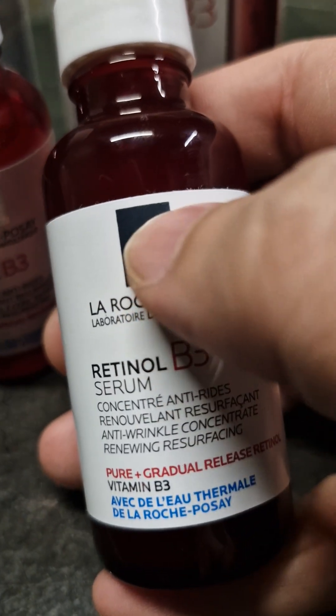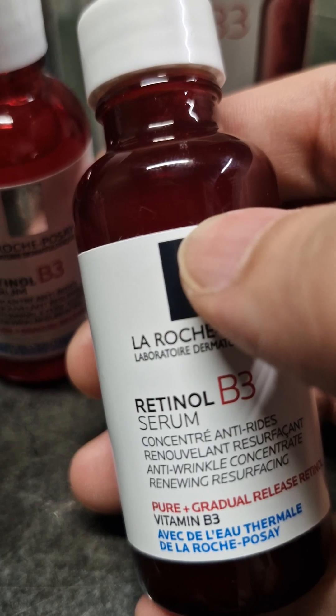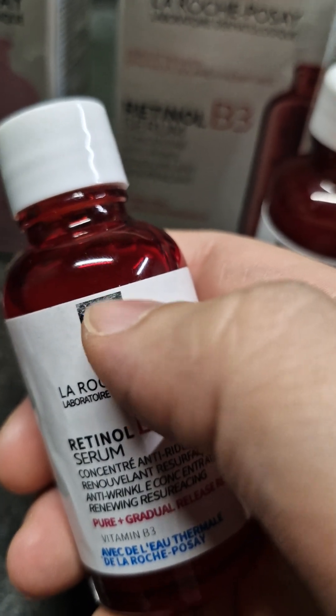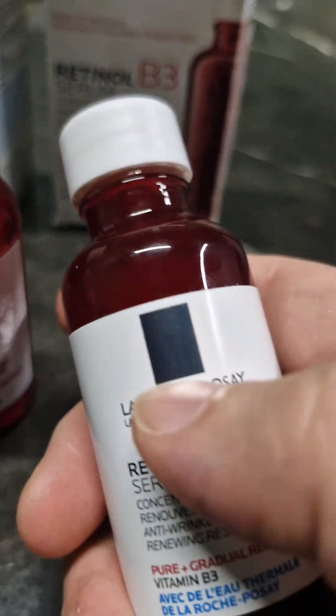Another very important indicator is the gap between the metallizing and the edge of the label. On the fake one, this gap is not sufficient, and the metallizing itself is very filmy — it's already coming off. On the original one, it's still fully intact.